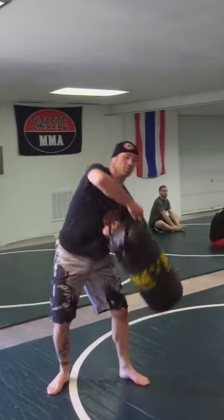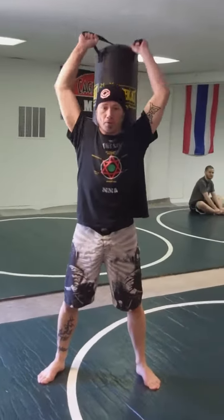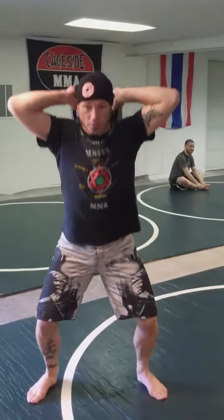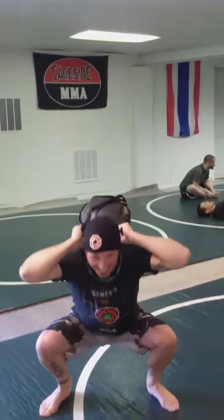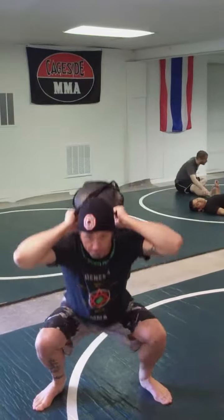Ready? He's sweating a little bit. Ten reps. You're scared. Five, four, six — nice.